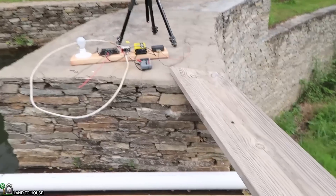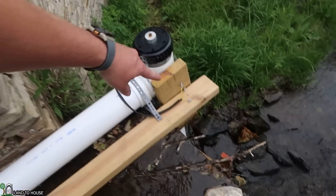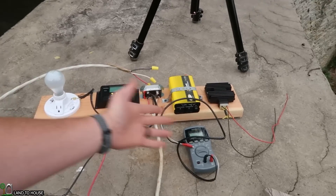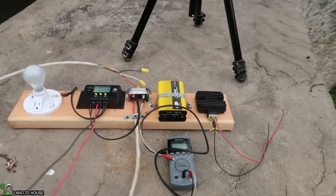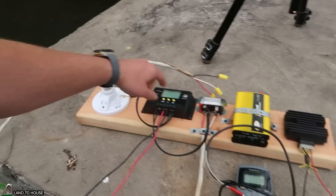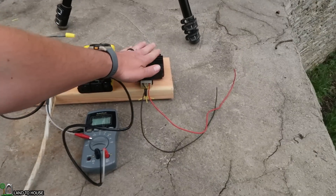In today's video, I want to get an open circuit voltage. The three-phase wires right here are going to be attached to this rectifier. I've got a rectifier, charge controller, dump load, and inverter — and then this will be a separate test.